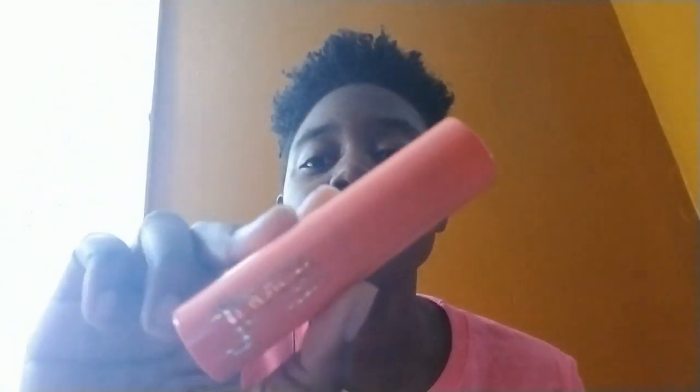The new foundation stick I have is the one from Juvia's Place — this is in the shade Abidjan. I don't really know if I'm saying it right, so please tell me the correct pronunciation in the comments. I have my mirror today so I can do precise application. If you hear any notifications, that's coming from my phone — I don't really have a computer so I'm just doing all this with my phone. I'm going to apply the foundation now, just putting this all over my face.